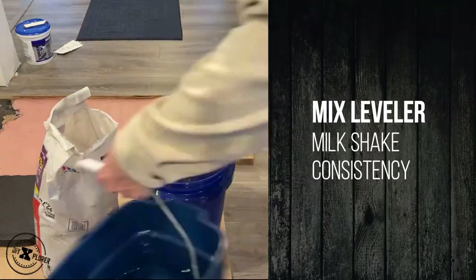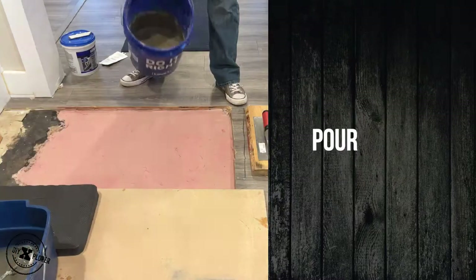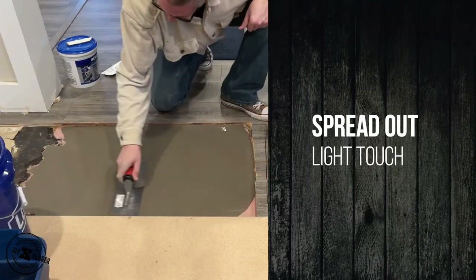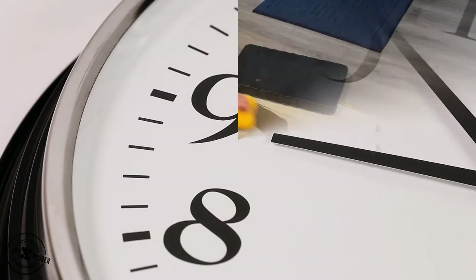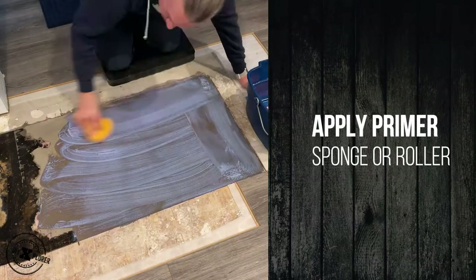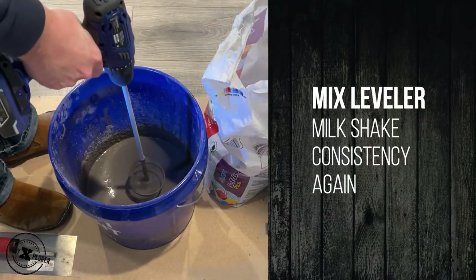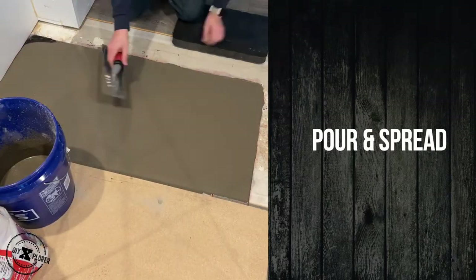Now mix your leveler — it's going to be a milkshake consistency. Pour it out; it's so gratifying. You want to spread it out, but use a light touch. Let that dry six-plus hours. Clean the surface with a sponge or cloth, and then reapply the primer for the next layer. For this project we actually did two levels of leveler. Generally you don't pour more than one inch thick. Your project may only need one layer.